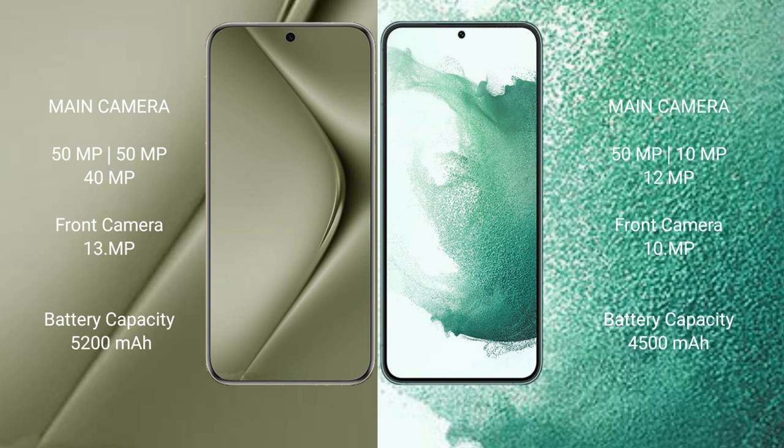The Huawei P70 Ultra has a 5200mAh battery with 100W fast charging support. The Samsung Galaxy S22 Plus has a 4500mAh battery with 45W fast charging support.